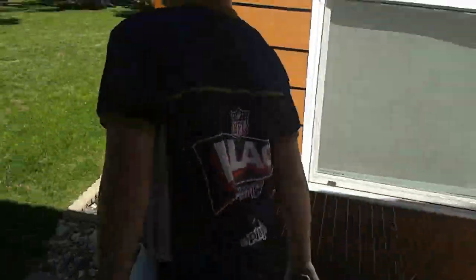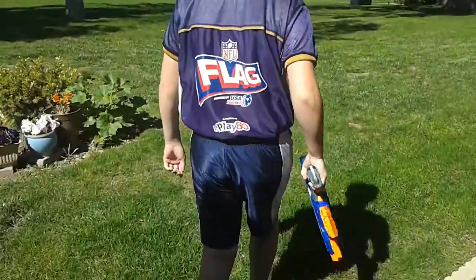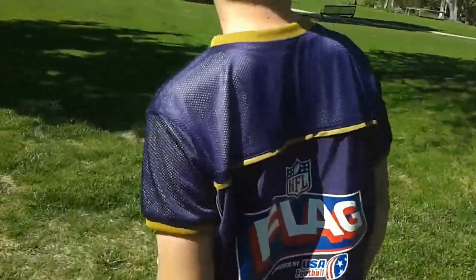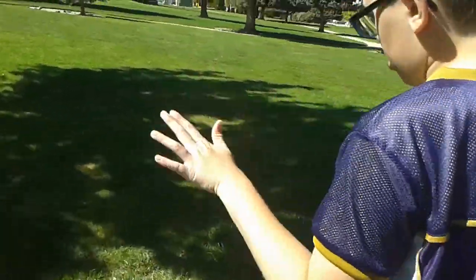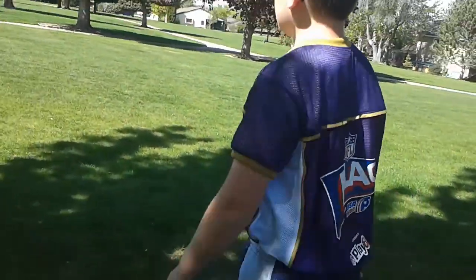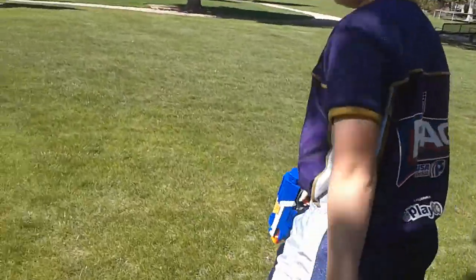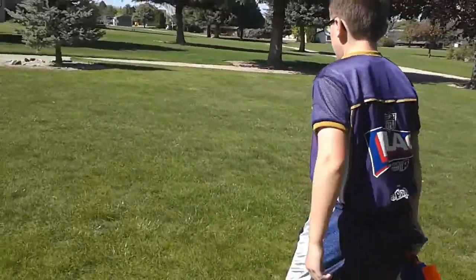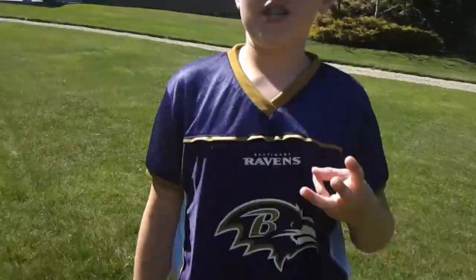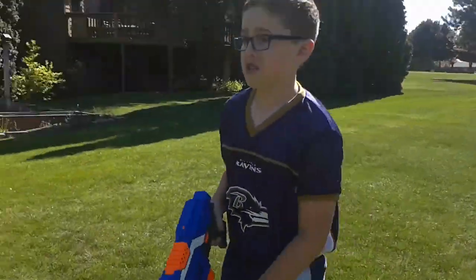Here we go! Flat ground and field as always. We're going to be doing three flat shots and three angled, so let's get to it.